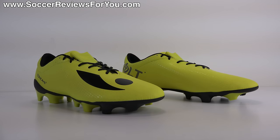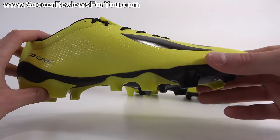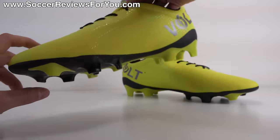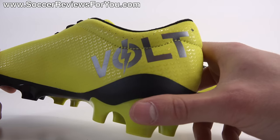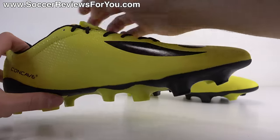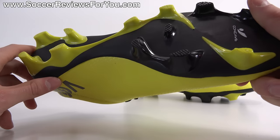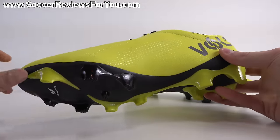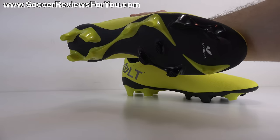As far as aesthetics go, when I look at the Concave Volt Plus I don't get a premium vibe. The clunkiness of the Concave striking element across the top just doesn't flow with the shoe's design, and the overall shape looks like something on a cheaper model. This colorway is listed as lime black — a very bright yellow with black accents throughout, darker silver Volt branding on the medial side, the big Concave logo on the lateral side, black laces, black liner, black sole plate, and black and yellow studs. It's really a matter of opinion — not the best-looking shoe but not ugly either.